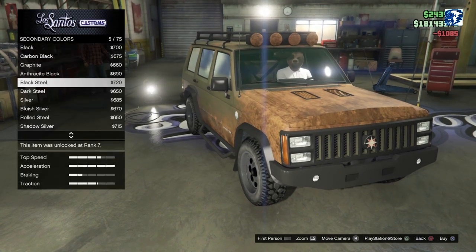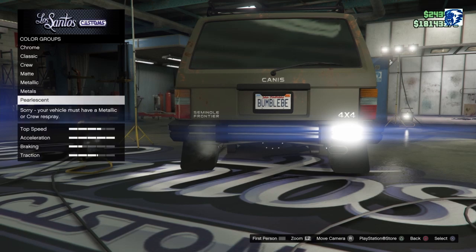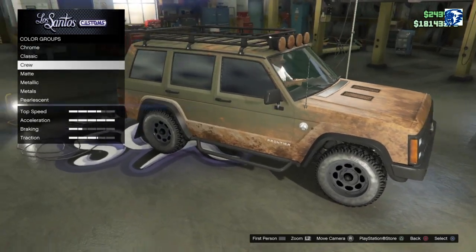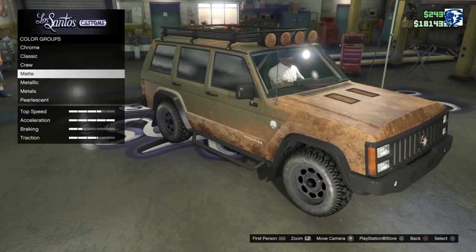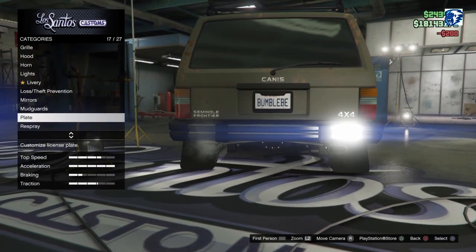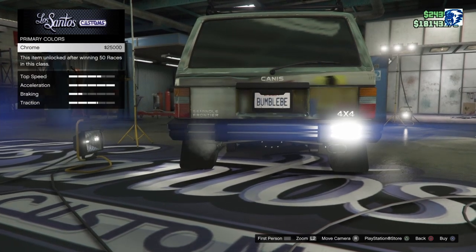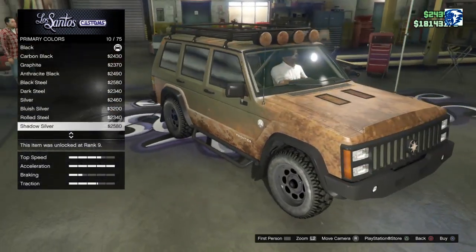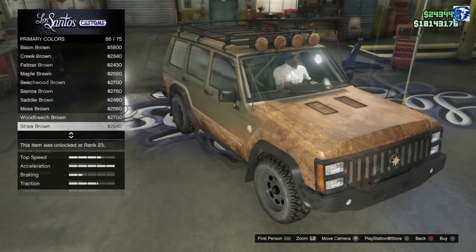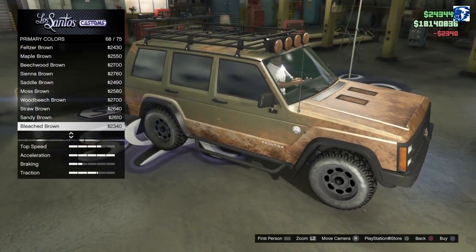We'll go metallic, go through there, come back out, go to plate — Bumblebee. Back into respray — primer pearl. They must have fixed that, man, they used to be able to do that glitch. You know what, that should be right — matte metallic. Plug plate, back in the respray, primary — there we go, it worked that time. They did not fix it, still got it — you can still do the pearl with the matte. What kind of pearl do we want? Just give it a little light on it — barely see it but it looks pretty good. We'll go with the bleach brown.